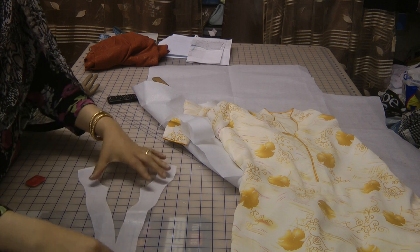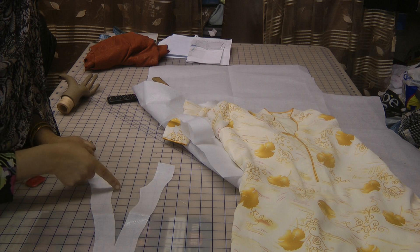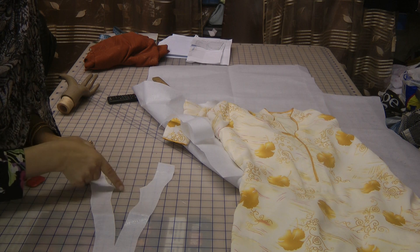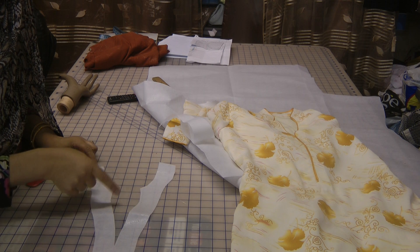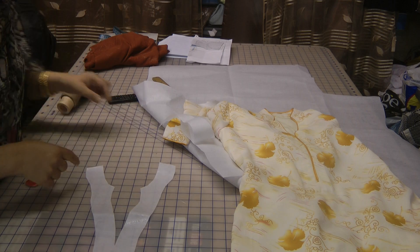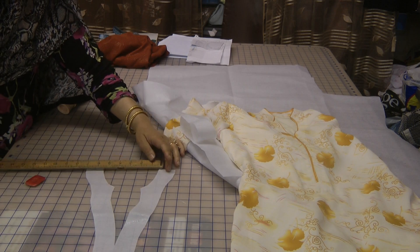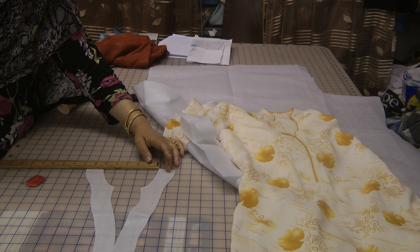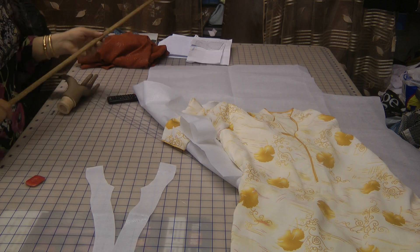Opened up, this is what it basically looks like. The cut around here is approximately 2½ inches, going slightly deeper at approximately 3 inches. The full width of the neckline opening is 5½ inches. This can vary depending on the person as well.